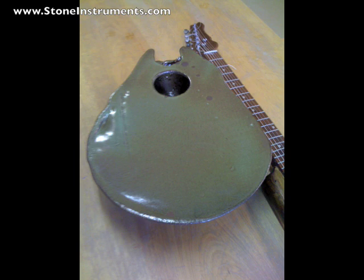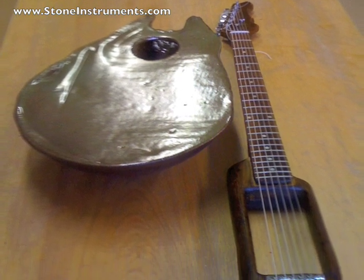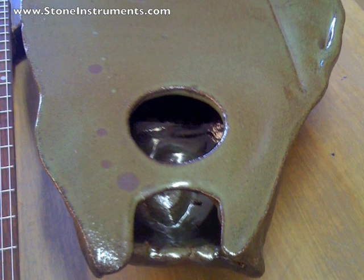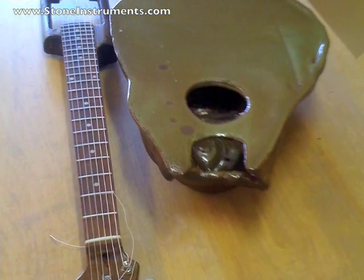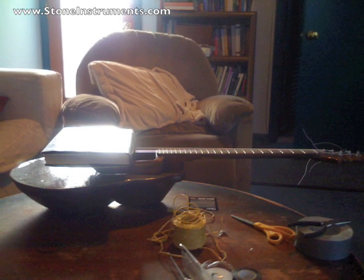Here is the finished body — the ceramic body and finished guitar body with the neck and the bridge. I put the strings on before attaching it to the guitar because I was worried about the tension. Turns out I've been able to detune and retune it a bunch of times and it hasn't been a problem.